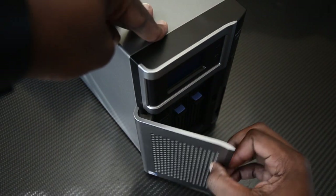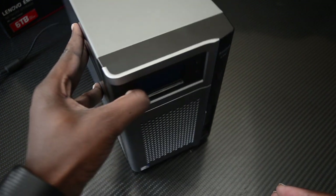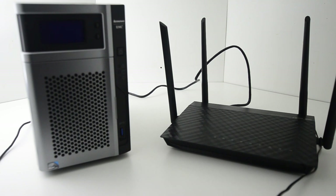Now that we have both hard drives in the NAS, I'm going to start it up so we can go through the startup procedure, look at the front display information, and then hook it up to a router so we can see the applications and how to use it. I'm not going to go through the full setup — that's a whole other video. We've got our NAS and router set up in the studio box; our primary router can't reach here so I'm using this router as a bridge.